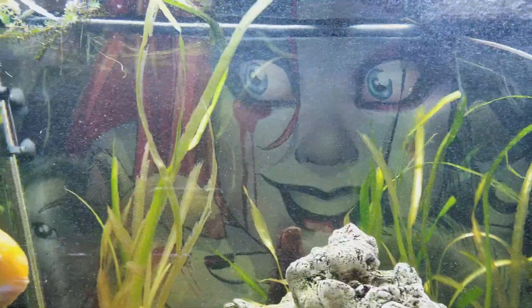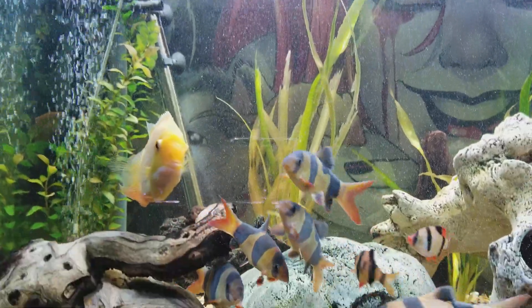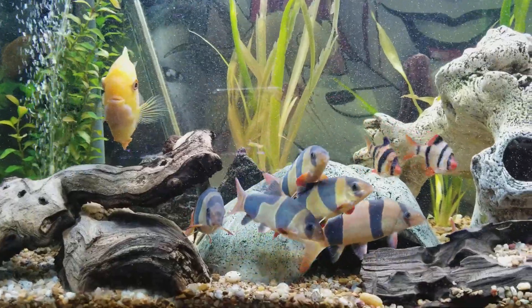I have all the bubbles in there just to kind of give me some peace of mind that the oxygen levels aren't too low on this tank.